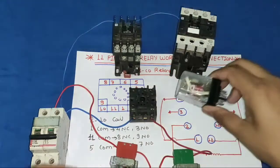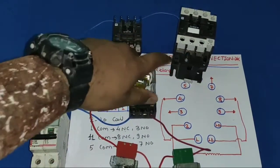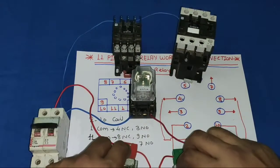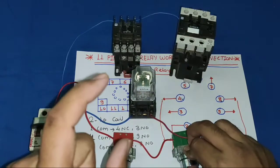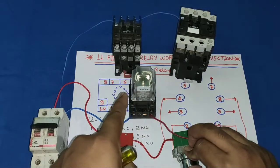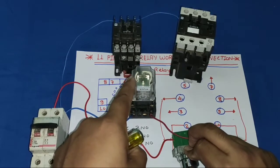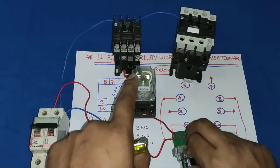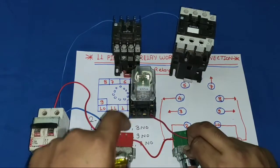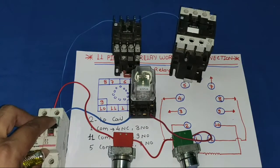Now let's see how it works. When we press the push button, the glass relay operates manually. However, we have not yet provided any holding supply, so the relay operates only while we hold the push button pressed. To operate the relay permanently, we need to provide a holding supply.